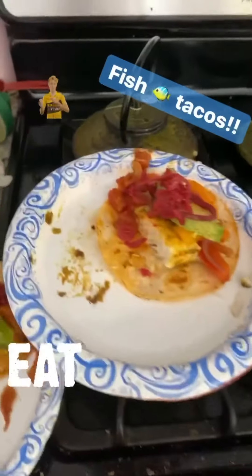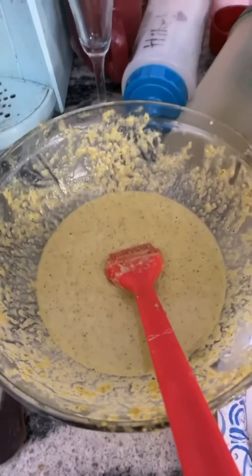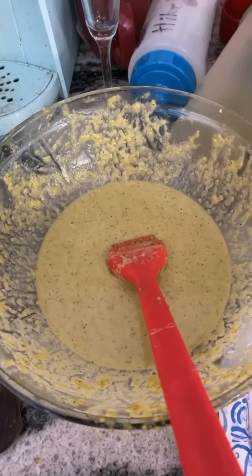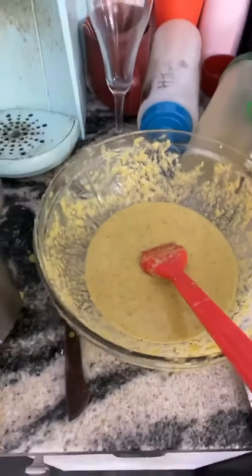Real quick, then I took fish and made up this quick marinade using jalapeños and a lot of citrus — lemons, limes, oranges — plus salt, pepper, and garlic.